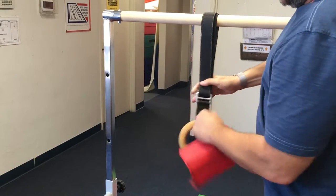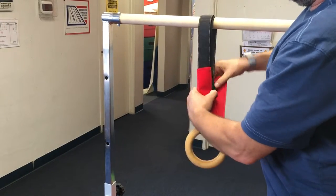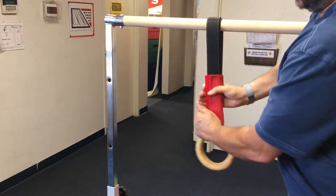Then all you have to do is fold this up a couple of times, put the red wrap around it, cover it, and you're all done.